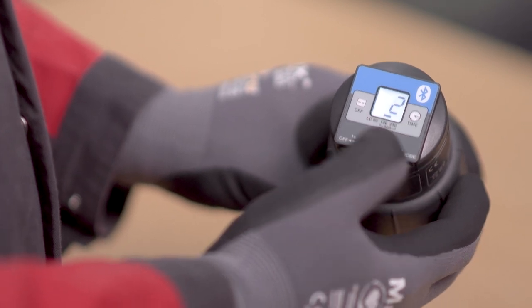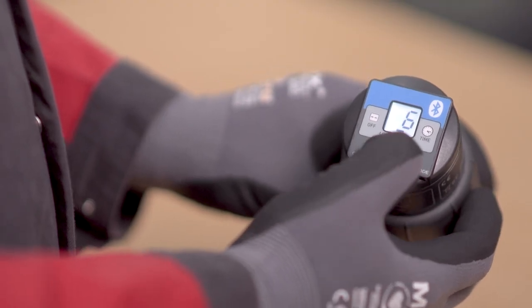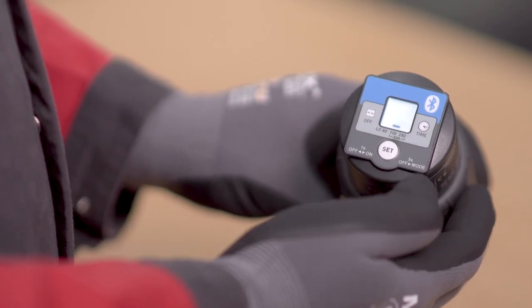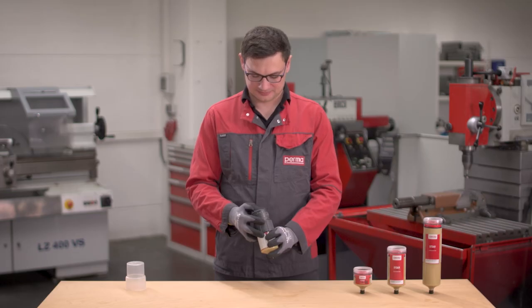Now the discharge period can be set. Once the numbers are flashing, you can set the desired discharge period, either with a single button stroke or a continuous button stroke. The selected setting is automatically applied after 3 seconds.